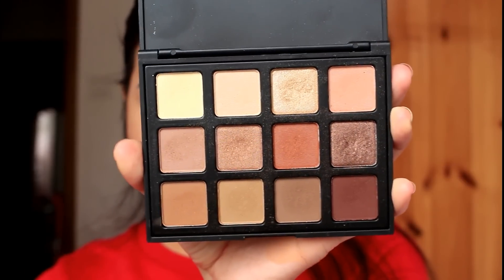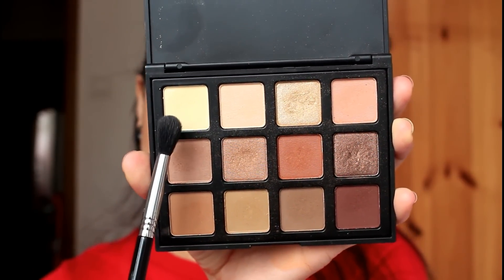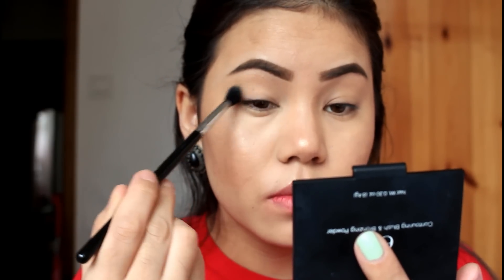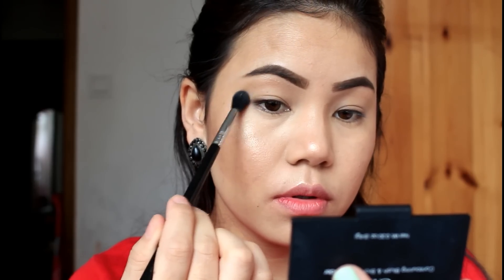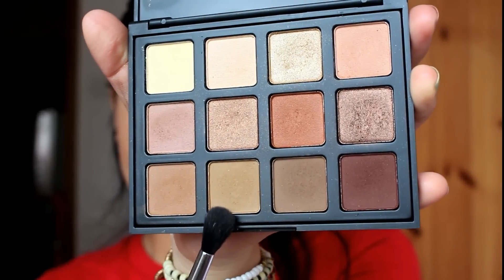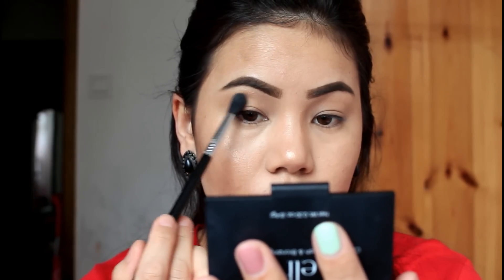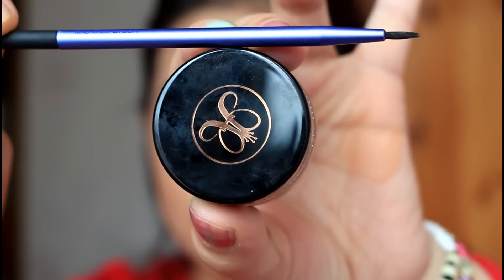I will use the powder to blend with the base eyeshadow. I will use a transition color and the shape of the color. I will use a light brown color, and then I will use a deep color.